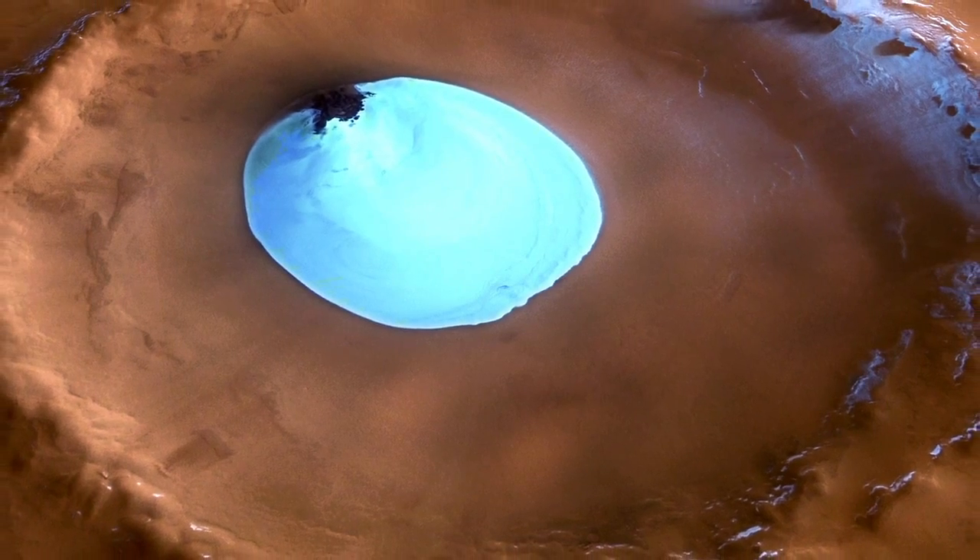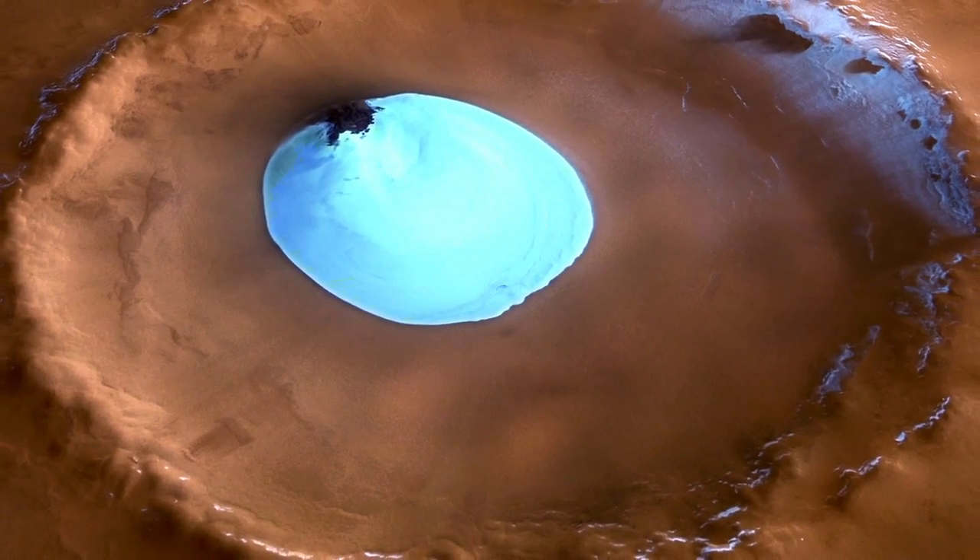We also know from orbiters around Mars — right now there are five satellites orbiting Mars — from photographs and geological studies that there is frozen ice on the surface of Mars. There are tons of it at the poles, some of it mixed with frozen carbon dioxide. But in many craters on Mars, there apparently are sheets of frozen water. So if early astronauts or voyagers to Mars were to land near one of those sheets of ice in a crater, they would have all the water they need.